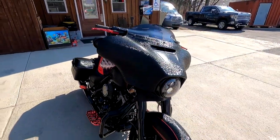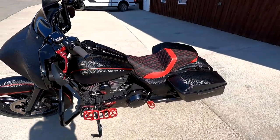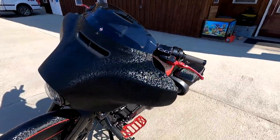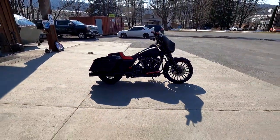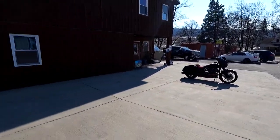We're going to take a trip — they call it the bun burner, where you've got to ride 1,500 miles in 36 hours. We're going to be doing that once the weather warms up. He's got this thing looking sharp. So if you see him out on the road, make sure you honk at him, get his attention, pull him over so you can check that bike out — he's done some engine work. Make sure you say hi to him. Thanks for checking in and we will see you on the flip side.